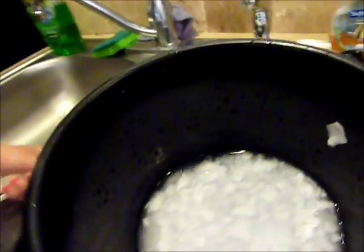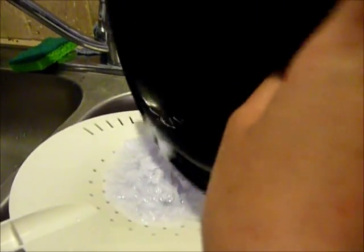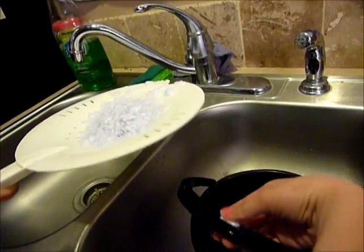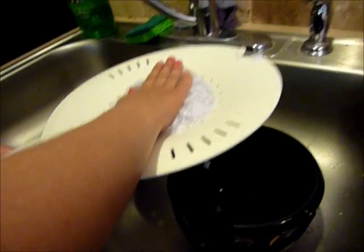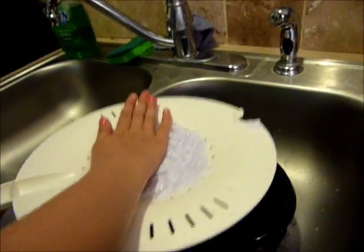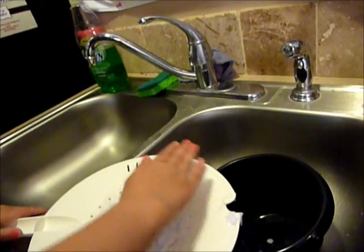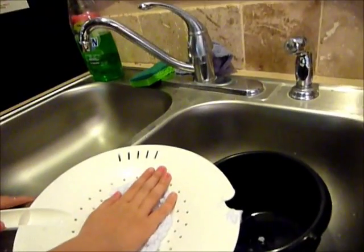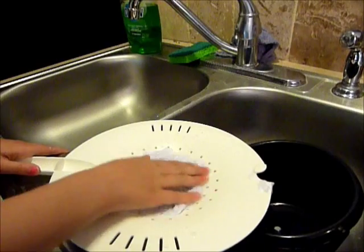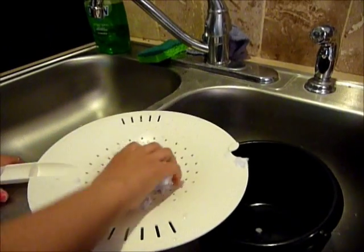Take your strainer and strain it out. Pick up any remaining pieces, then kind of squish it down. Make sure you get all of it.